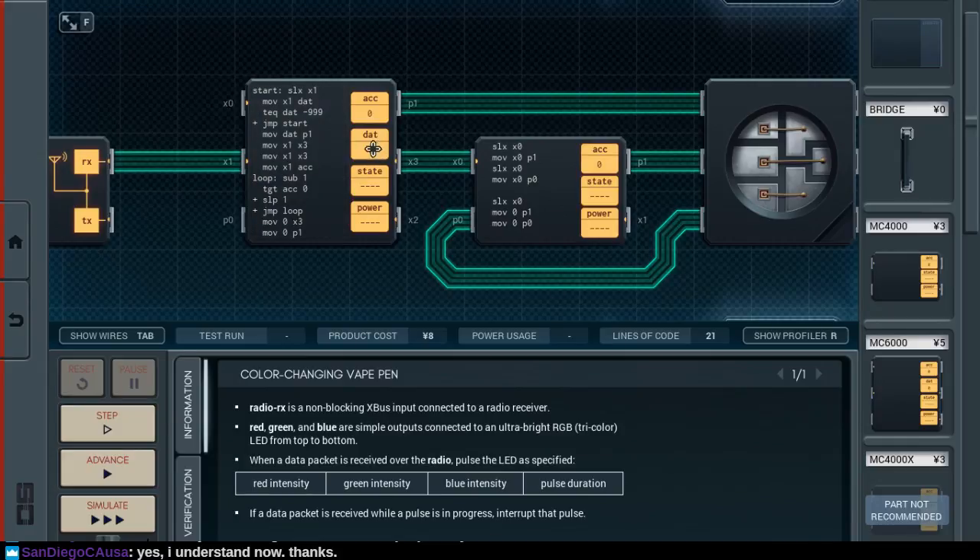So we accept the minus 999 input and jump back to the start. But if it's not a minus 999, then that's the red color. And then our green and our blue go through the second processor and go out to the green and blue ports. And then we take the pulse duration, store it into our accumulator, and then decrement the accumulator. It's funny that we call it an accumulator in that context, but okay.